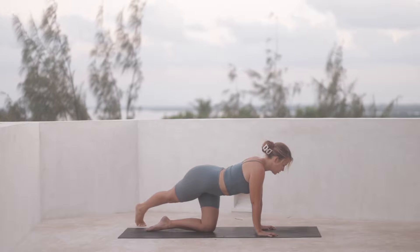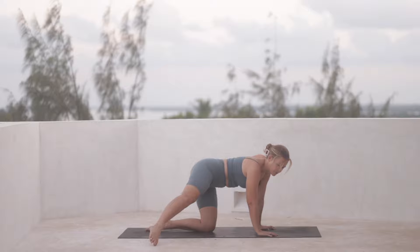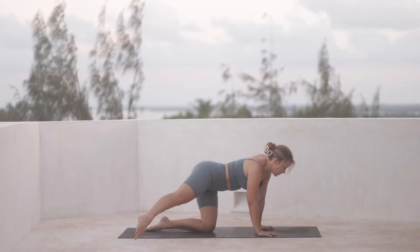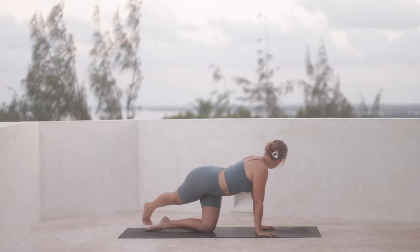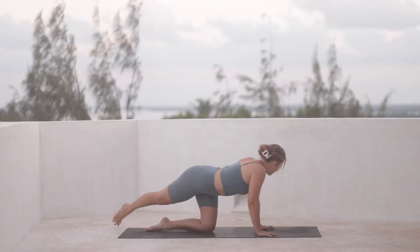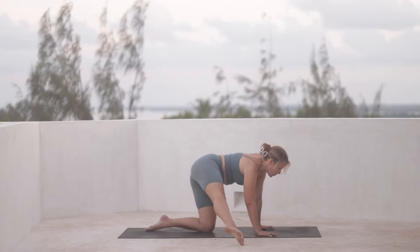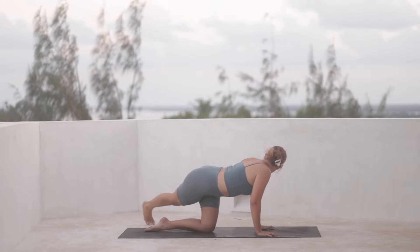And then from here, we're going to start to draw a big circle with the tiptoes, bringing the foot all the way towards the top right corner of the mat. And then all the way back again towards the left back corner of the mat. You can gaze towards it from over your left shoulder and then bring it forward and draw that big circle, engaging through the core as you do that, keeping the movement controlled and back again.